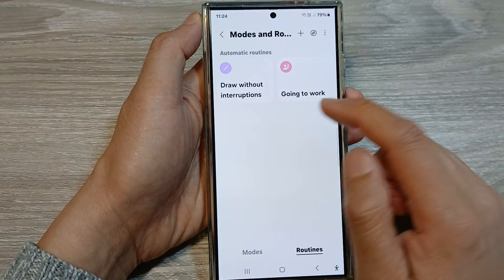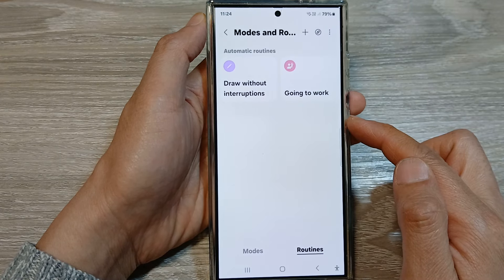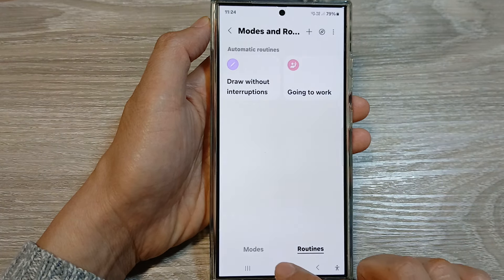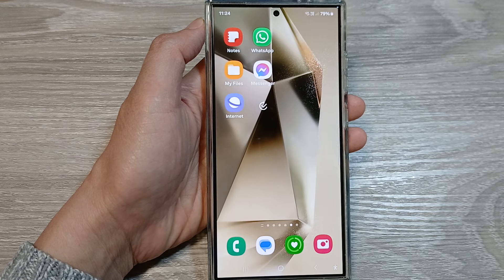So that is how you can add the Draw Without Interruptions routine to the Samsung Galaxy S24 series. Finally, you can tap on the Home button to go back to the home screen. Thank you for watching this video. Please like and subscribe to my channel for more videos.